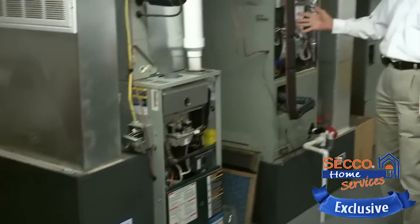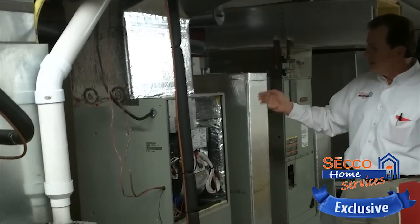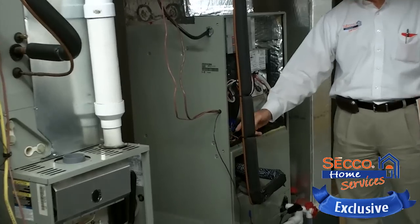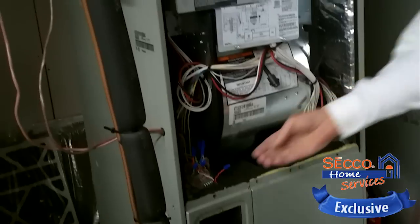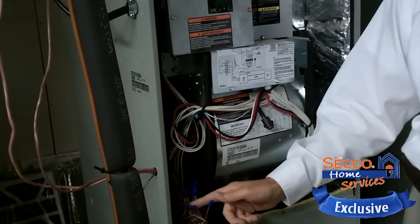This happens to be an air handler that we would see in a typical heat pump application. The cover is off and you'll notice that the wires are kind of sticking out here. Our goal with this equipment is to build in simulated problems so that the technicians have to actually troubleshoot the equipment here in our building.